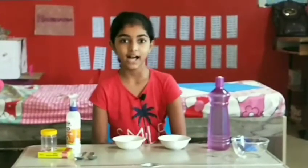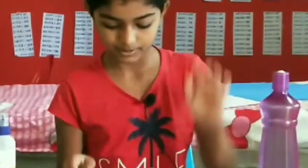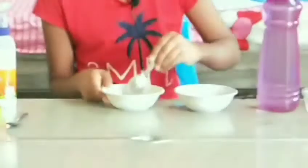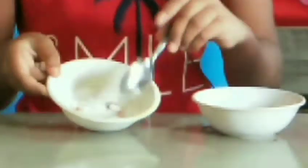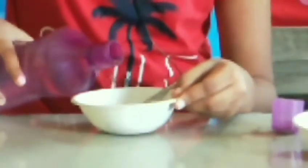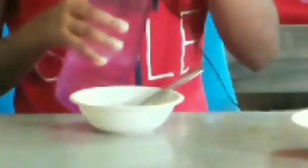First we will make our activator. For making the activator we need salt, detergent, and some water. We will add the detergent and salt together and mix it nicely. Now we have mixed it and we are adding some water. After adding water we should mix it until it dissolves.